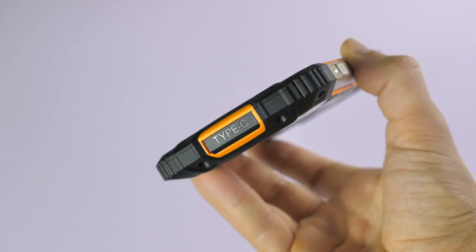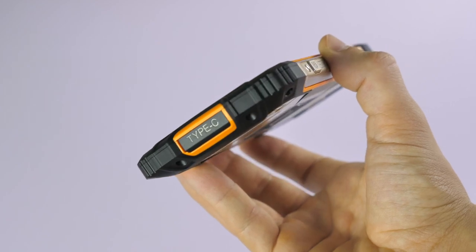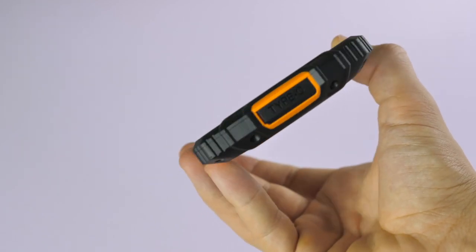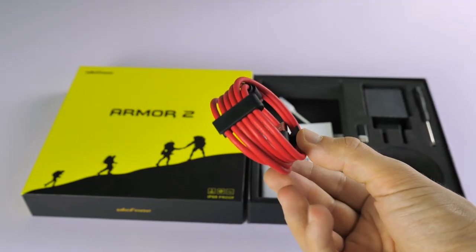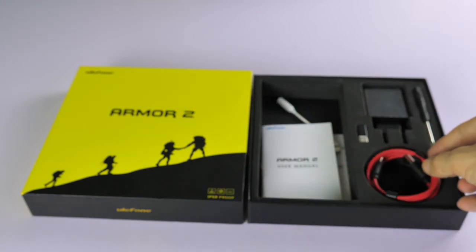On the USB Type-C port down at the bottom, you've got holes that are plugged by a thick, tight rubber casing, but due to the design of the USB-C port you shouldn't need an abnormally long USB-C tip to connect it.